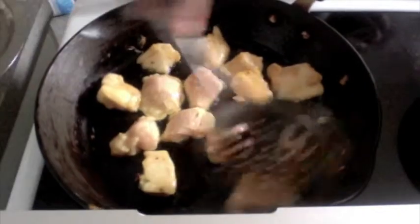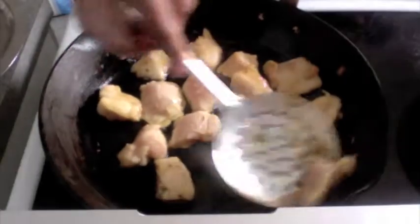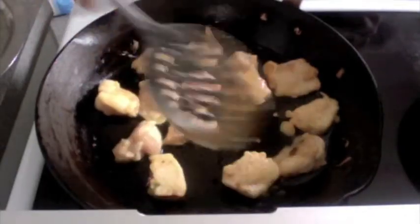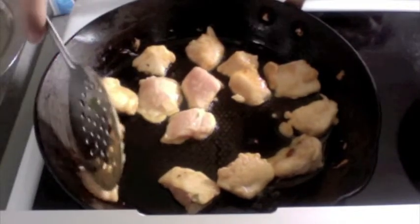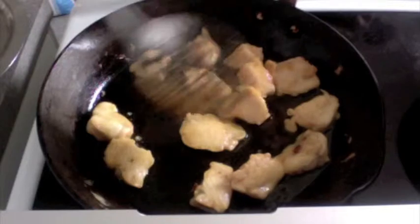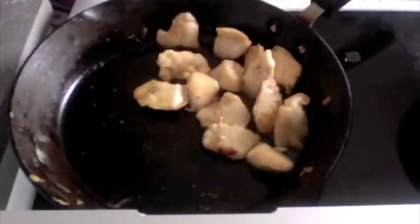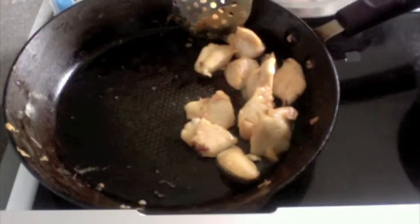I keep giving you these tips because I want you to get it right — that's the way we actually teach people in our restaurants as well. I am just going to toss this around. Now that my chicken is done, I am going to start removing the pieces from the pan because I don't want them to get burnt.